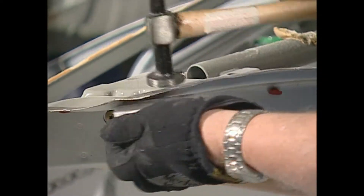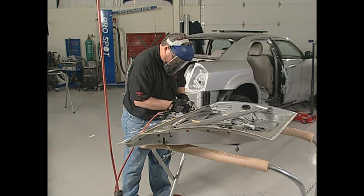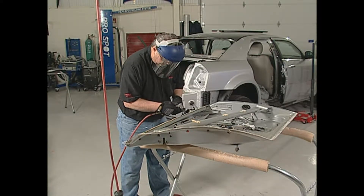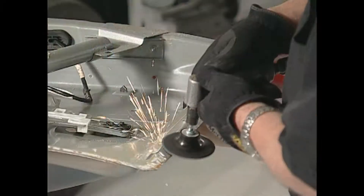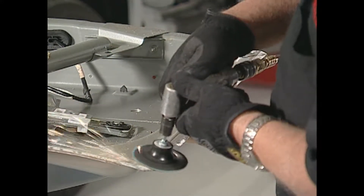First, straighten all damaged sheet metal with a hammer and dolly. Then grind the surfaces of the original flange where Fuser adhesive will be applied. Be sure to grind to the bare metal, removing any rust, e-coat, or galvanized coating.